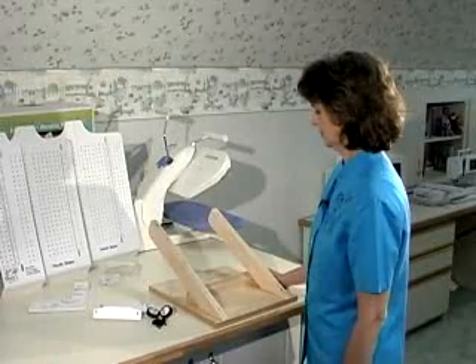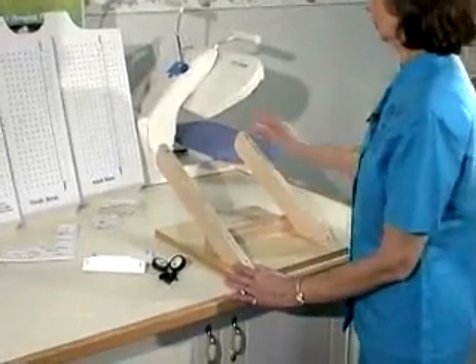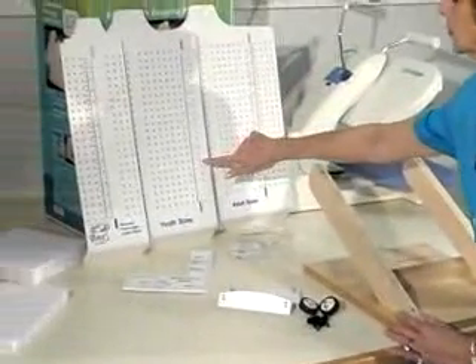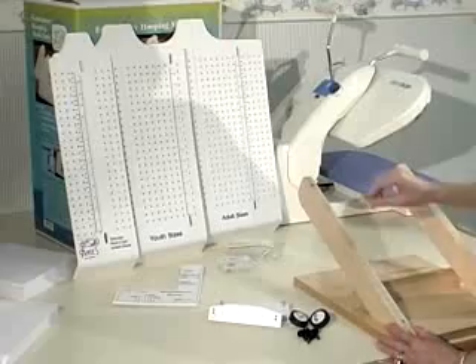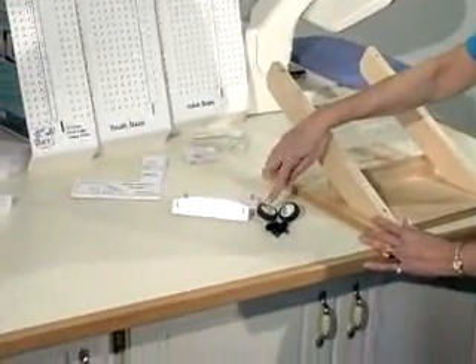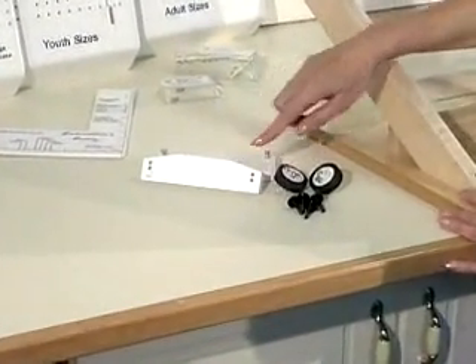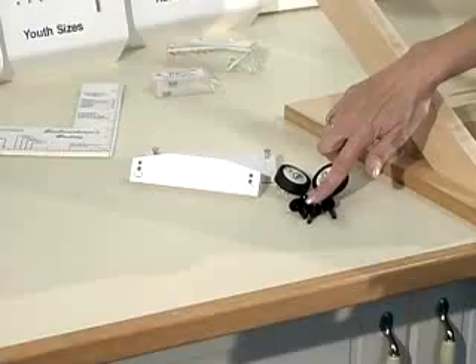The Embroiderer's Hoopmate consists of a frame or base, three removable work surfaces each of a different size, quick change brackets with push-in pins — two of the brackets are round and two are rectangular — and four black thumb screws for mounting the various boards onto the base.